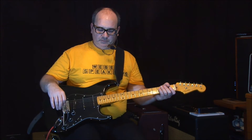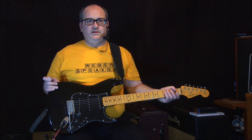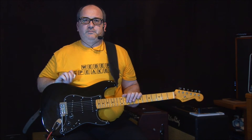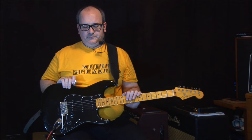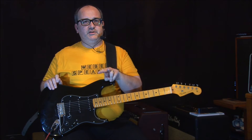We're here with the partscaster today. This is my very first partscaster that I ever put together, and her name is Courtney — that's with two E's, not at the end but in the middle.